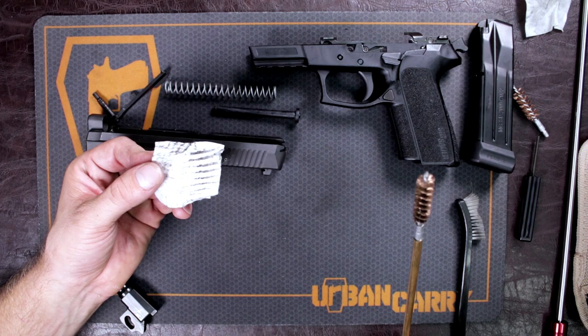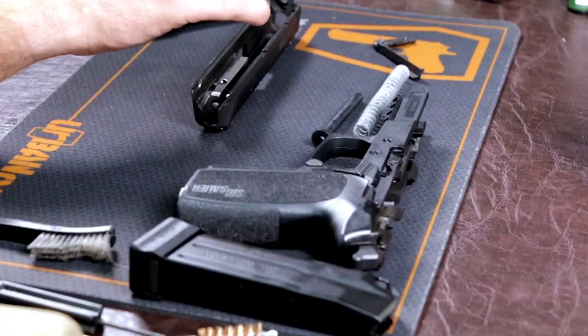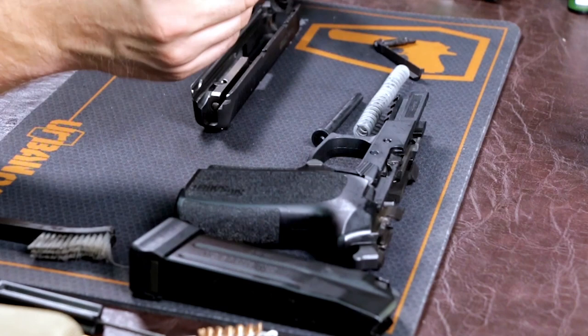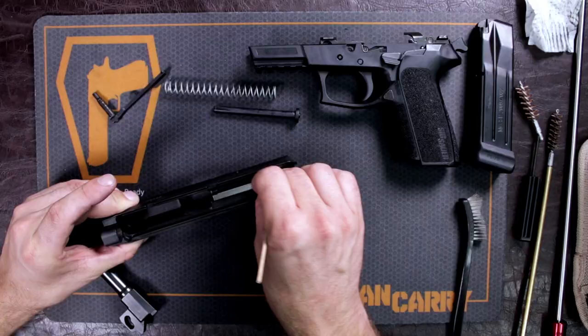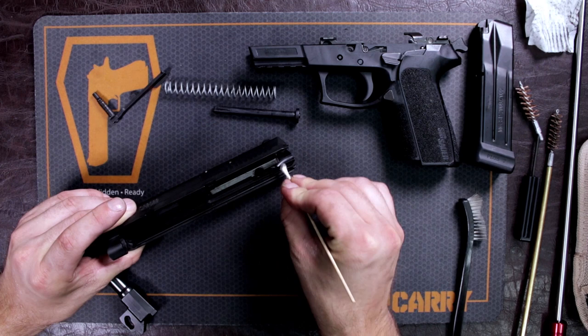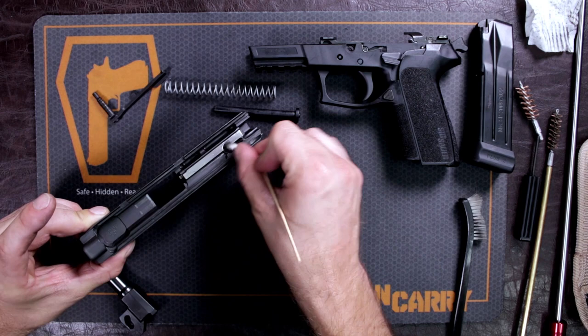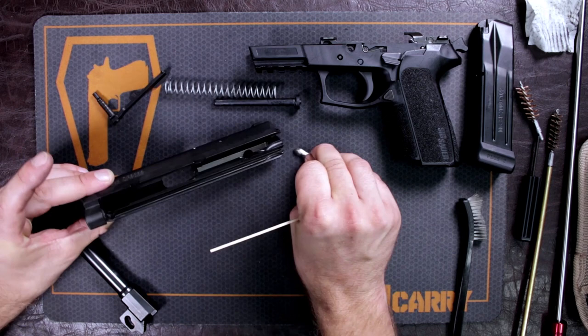Now we're going to go over the slide. You can use Q-tips, a rag, or more cleaning swabs — for the sake of getting really into those little crevices I'm going to use Q-tips. Just want to get all that excess cleaner out of there. Go over every spot that you ended up putting any kind of cleaning solution or oil on.